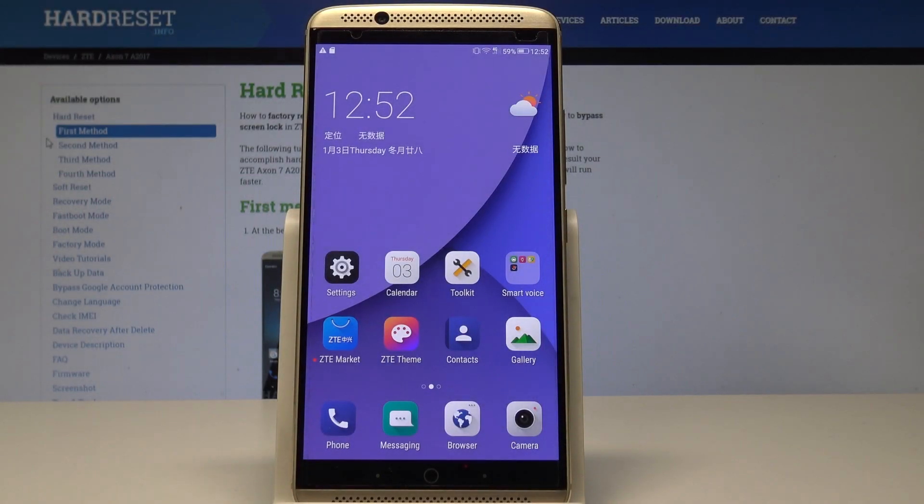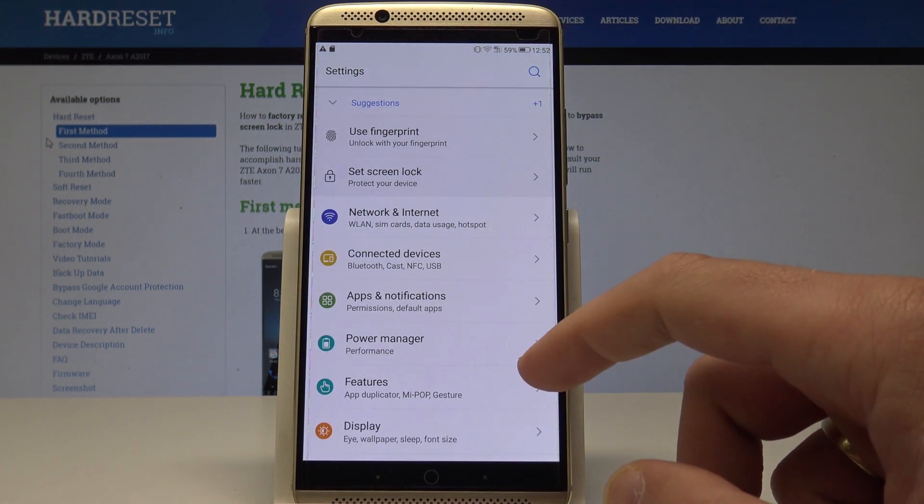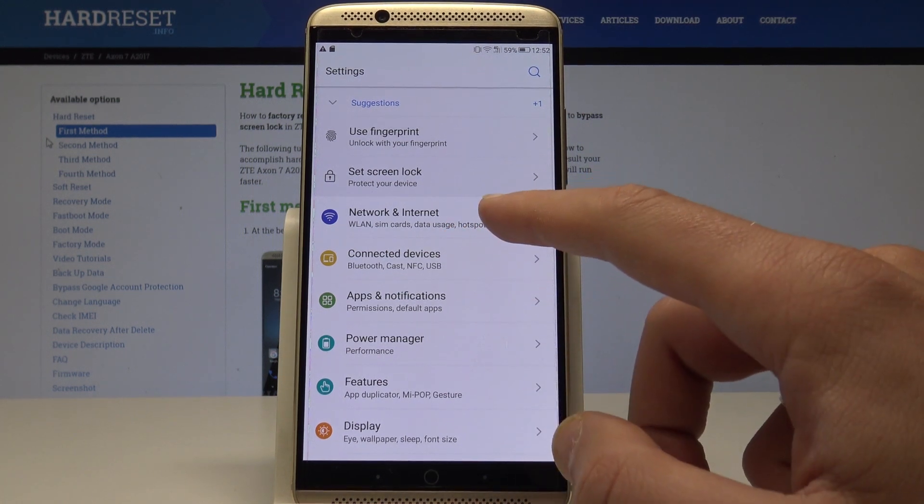I have ZTE Axon 7 and let me show you how to enable portable hotspot on the following device. So at the very beginning let's start by using your home screen, find and select the settings. From the following list let's choose here the network and internet.